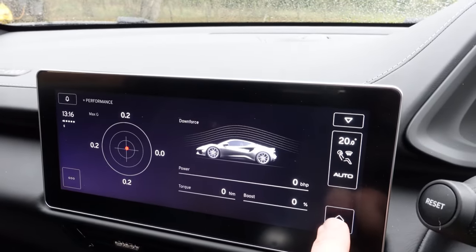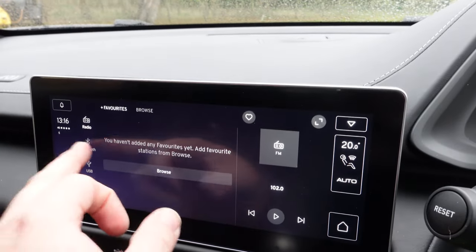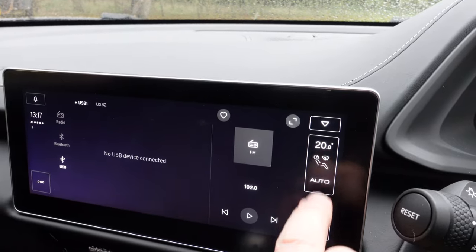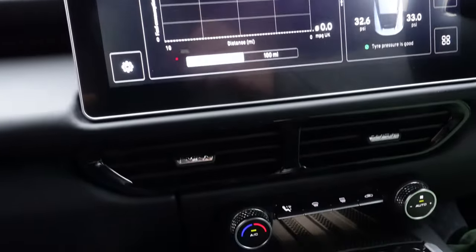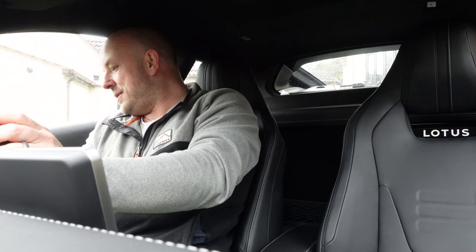The media centre touchscreen is a bit of a fingerprint magnet but relatively intuitive. A few things I don't like: the home screen showing temperature, tyre pressures etc. can't be customised much. There are physical buttons for air conditioning, media play/pause, driving modes, and heating — which is good. However, heated seat controls are buried in the touchscreen requiring a couple of taps, which I wish had dedicated tactile buttons. On the right-hand side there's the electronic parking brake, brightness control, and a button to pop the boot open.